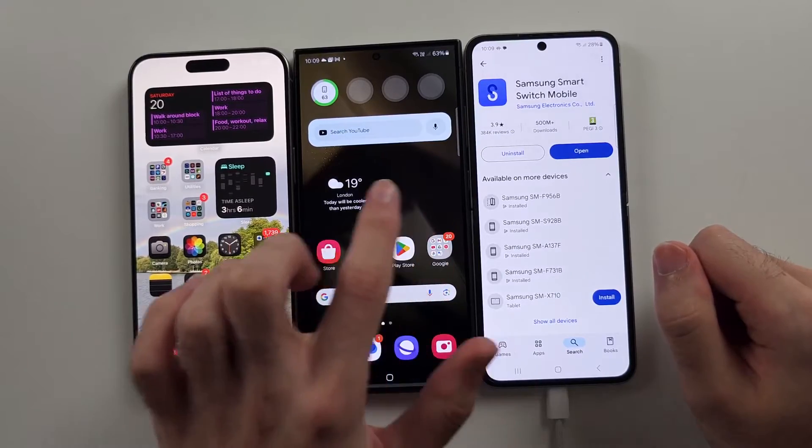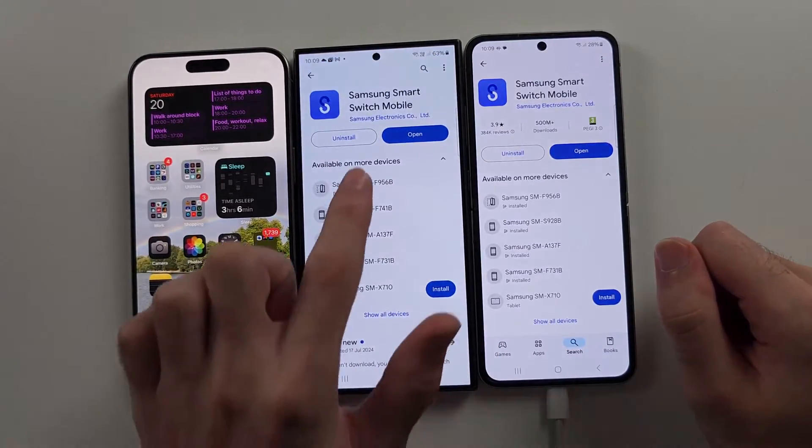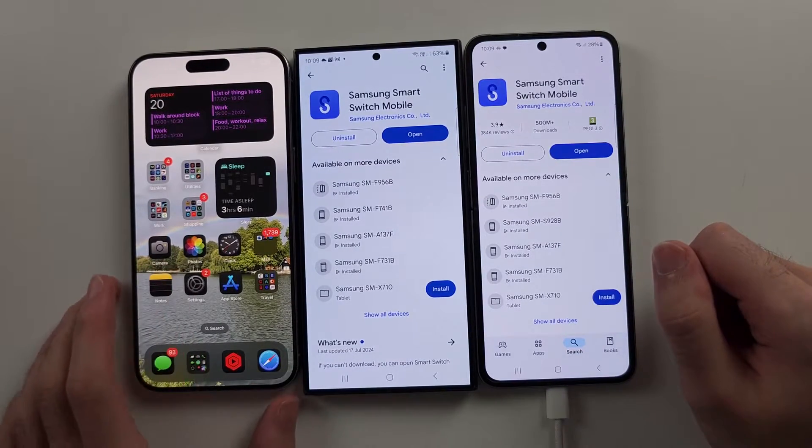If it's an old Android or Samsung — referring to those as just old Android — you do the same: download Samsung Smart Switch Mobile. Old iPhone doesn't require any software.